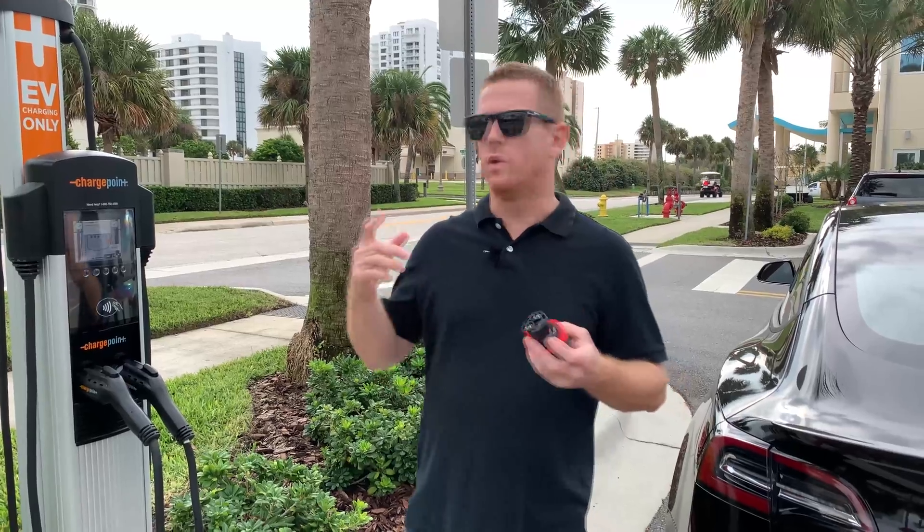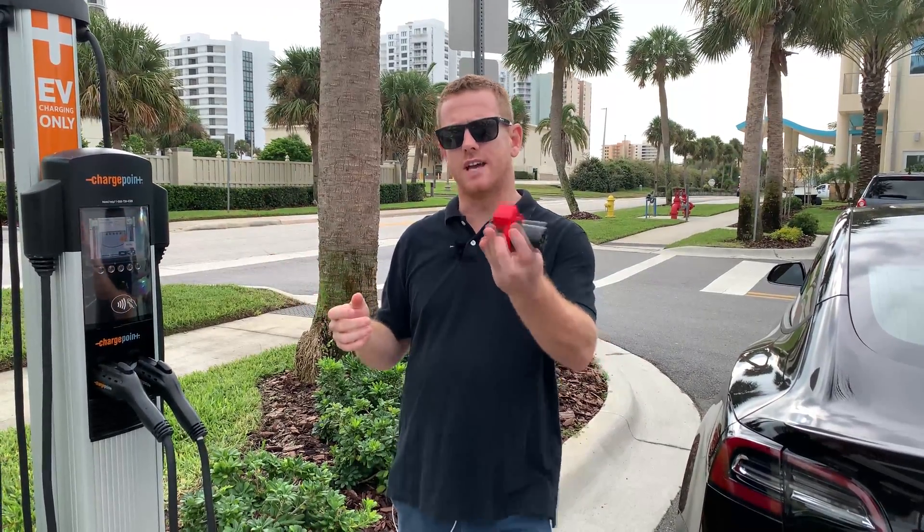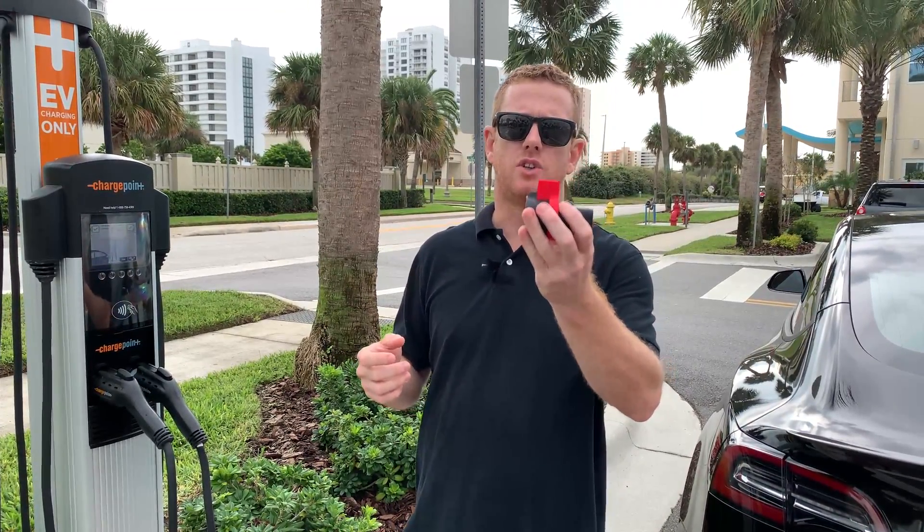Hey what's up everybody, Mark here and today we're at the ChargePoint charger and I want to show you guys how to use this Tesla charger adapter lock.